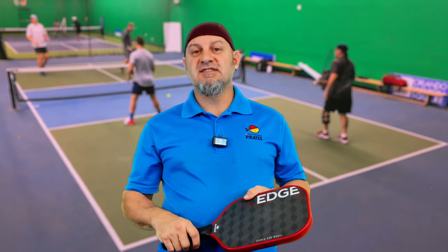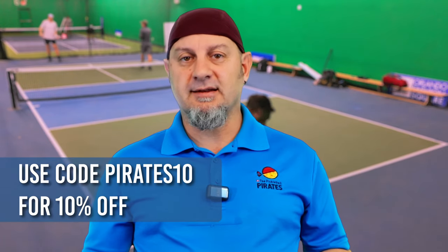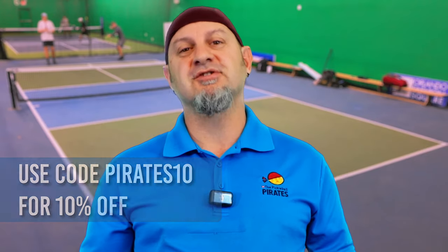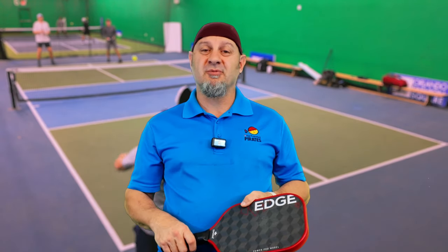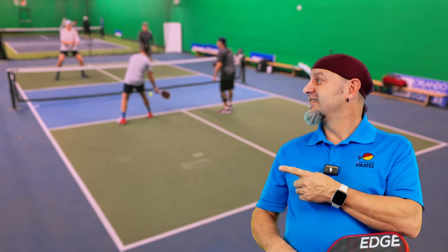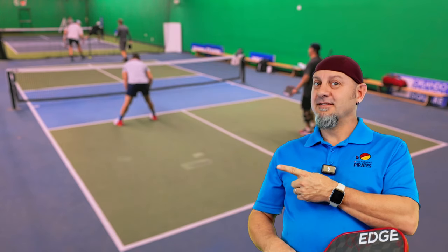Thanks to Diadem for sending us this paddle so we could review it — it helps us keep the lights on and keep bringing you these reviews so you can make informed decisions on your paddle purchase. If you don't like Diadem or want to try a different brand, you can check these other reviews out here — they're good paddles too.